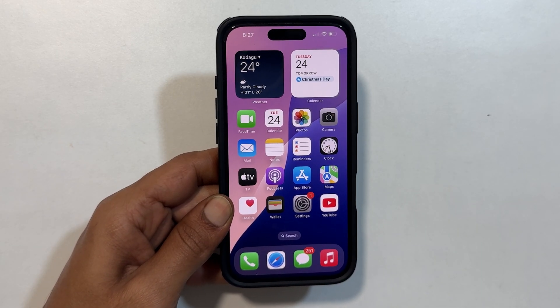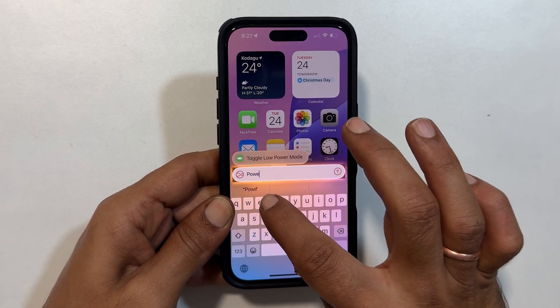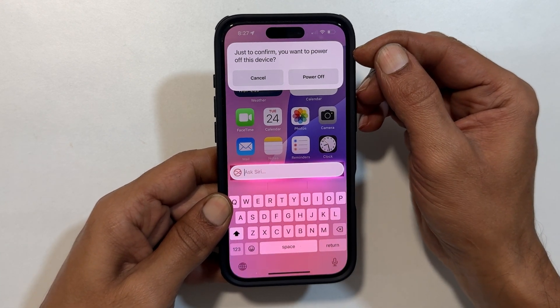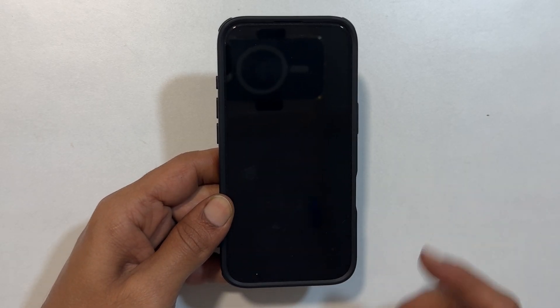To type it using a keyboard, double tap on the bottom edge of your screen. Now type "power off". You get this confirmation prompt asking, "You want to power off this device?" Tap power off to switch off the iPhone 16 Pro or 16 Pro Max.